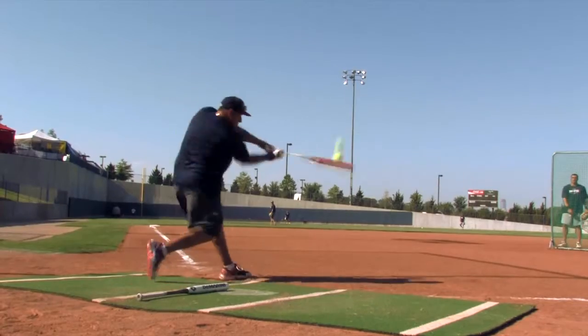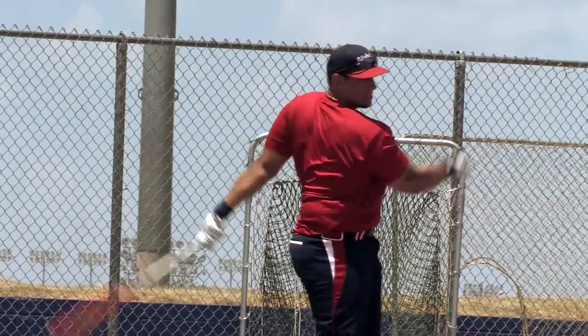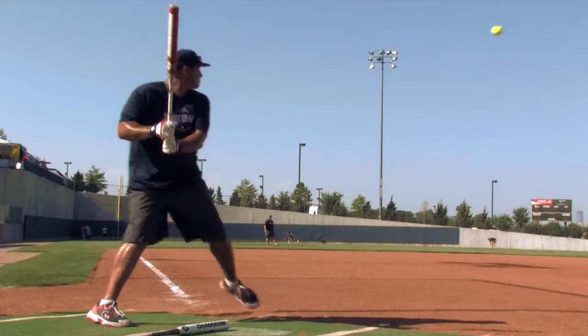The reason why I like this bat is because it's got a stiff handle. It's a two-piece bat with a one-piece feel. A little bit of end load, not much, but it feels great. You can check out this bat at JustBats.com.